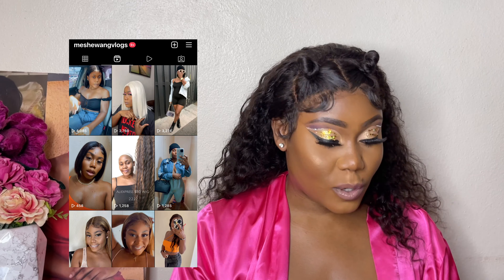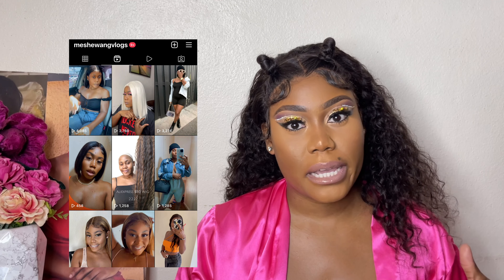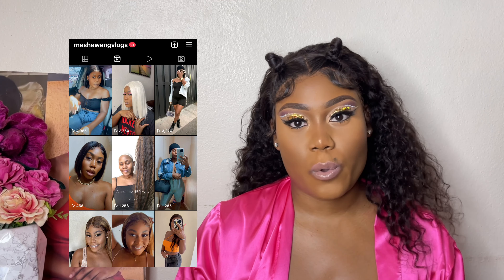I did this look for a reel or TikTok — one of those short videos. I'm gonna edit it and put it up as a reel or add it to TikTok as well if I get the time. If you're not on my Instagram, you're missing out because I do a lot of short videos over there. I'm doing less makeup tutorials on this channel. I love doing makeup and styling hair, so I'll be doing more of that on my Instagram and TikTok — I'm Miss You on everywhere.